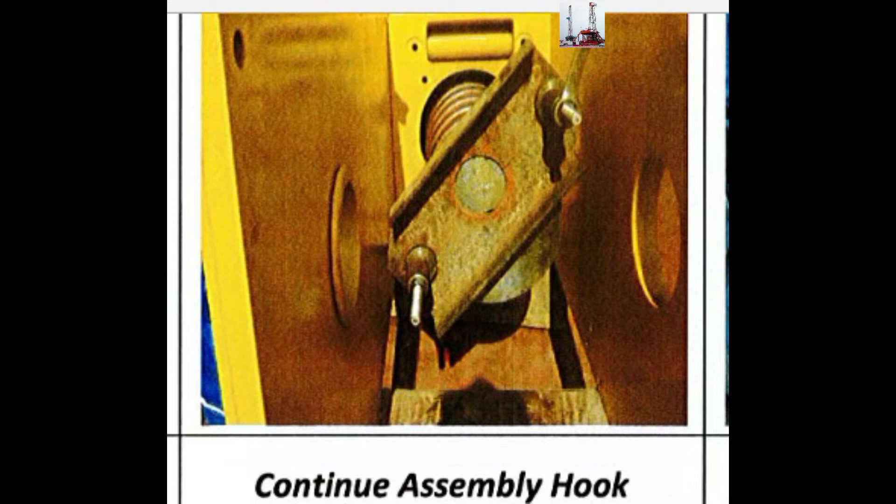MBI Auto. Continue assembly of the Hook.